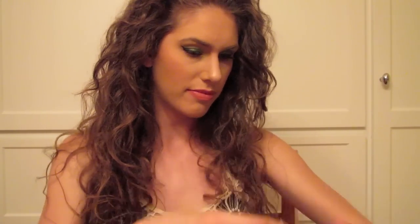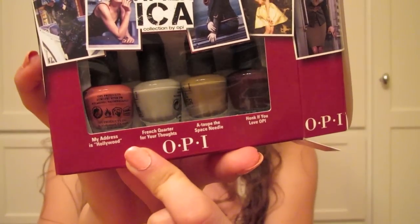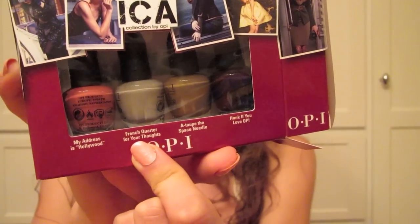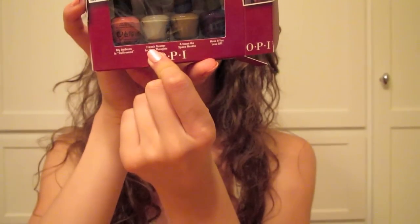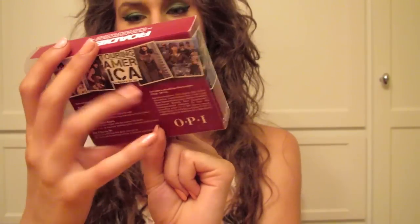I love lobster and lobster's healthy for you! Next four are My Address is Hollywood, Quarter for Your Thoughts, French Quarter for Your Thoughts, A Taupe the Space Needle, and Honk If You Love OPI.